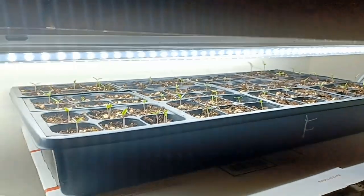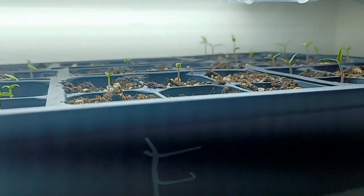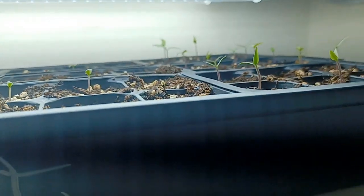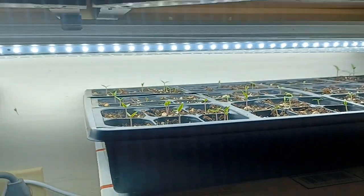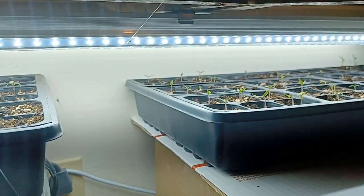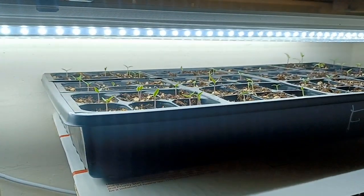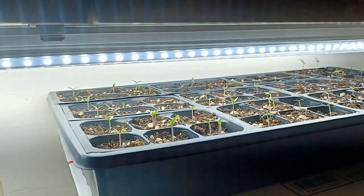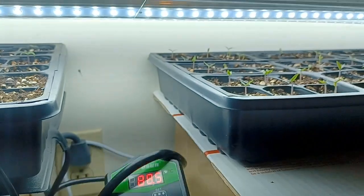I did this setup last year and it came out awesome — it worked great. Everything is doing really good there. This is so simple. We have a small condo and don't have room to put a big old rack in here. I do have one seed mat going, and I'm keeping this on 88 degrees.